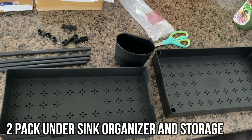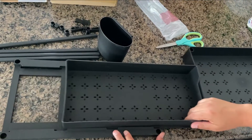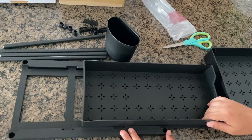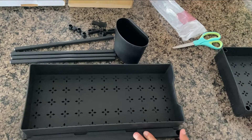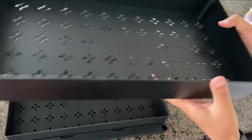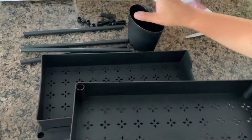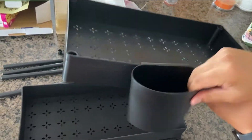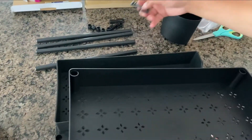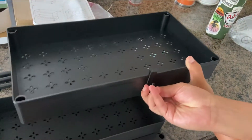Hey guys, check out this really cool under-the-sink organizer. So it comes with all this stuff. This is the bottom part that slides back and forth so you can keep things organized, and then this piece will stack on top once we put all these poles in. It also comes with these nice extra storage containers you can hook onto the side, and then it also comes with some extra hooks if you want to store a few other extra things on the side.